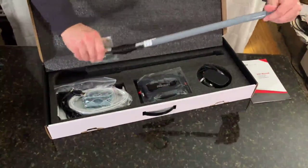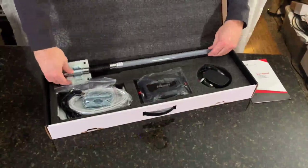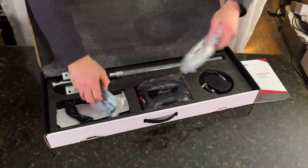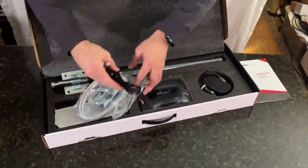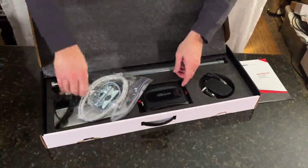It's spring-loaded, so if you're in the wind it'll give. You have a solid metal bracket for mounting, all your hardware to mount it, a very long cable, and this USB-powered cable for your boost system right here.